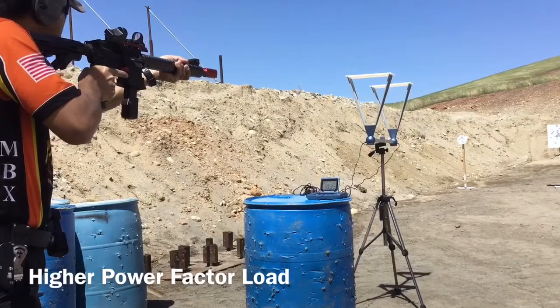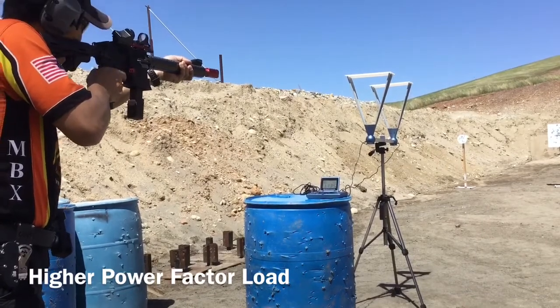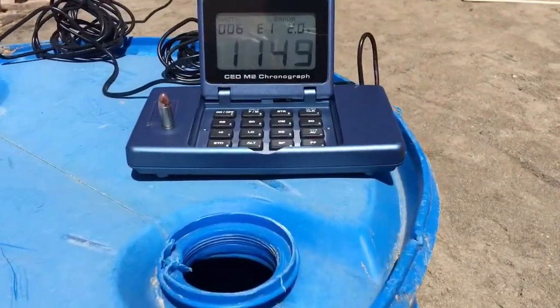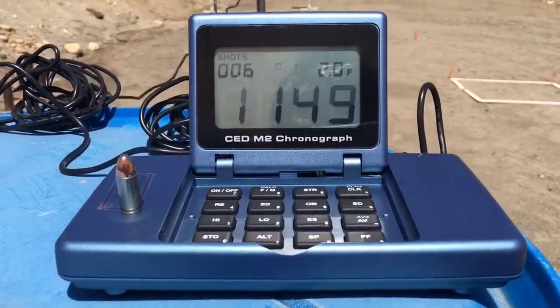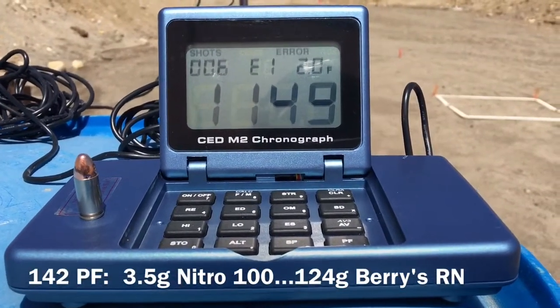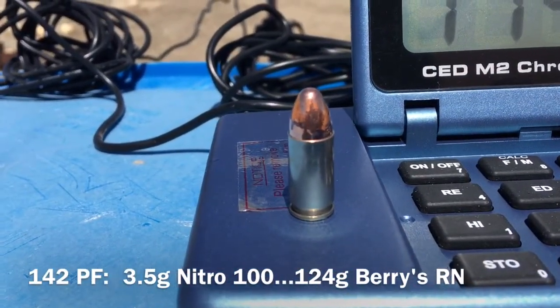As we head out to the range and we chrono our loads, this is our hotter load that comes in at about 142 power factor, and this is what we would use for USPSA with this setup on the high end. It's 3.5 grains of Nitro 100 NF and a 124 grain bullet.